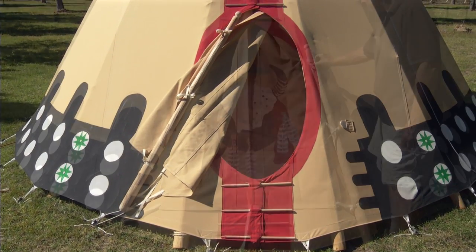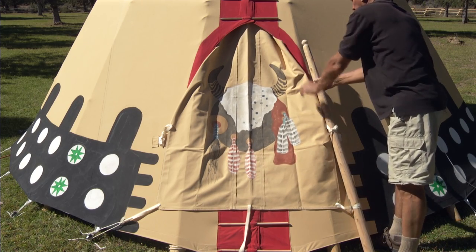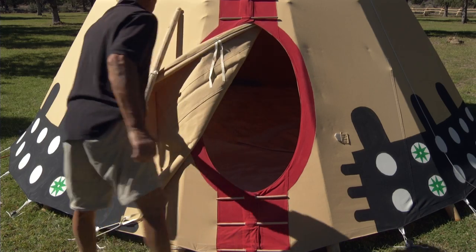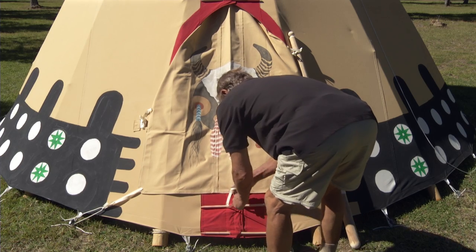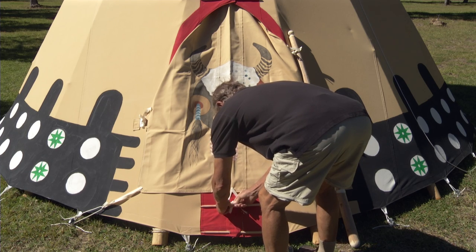If you're going in and out of the teepee a lot, or it's summer, you may want to simply loosen the top tie, keep the lower two attached, and use your door handle in this fashion. If you're leaving, tie the bottom tie around the second lacing pin. This will secure the door while you're away.